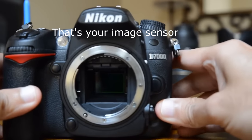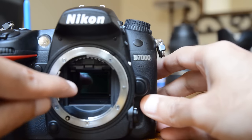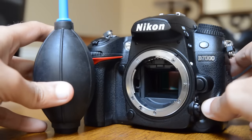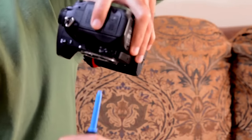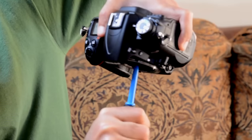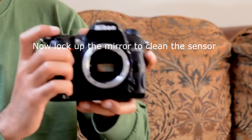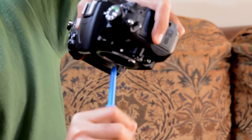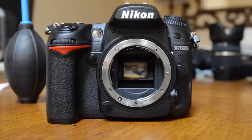Now what you see inside is kind of dark, but the thing inside is your sensor — the mirror is basically lifted up. Now you're going to blow air in there. I like to hold my camera upside down so whatever dust I'm blowing just falls down. If you do it the other way, the dust may fall back onto your mirror or sensor. The process to clean your sensor is identical — hold the camera upside down and blow air inside.